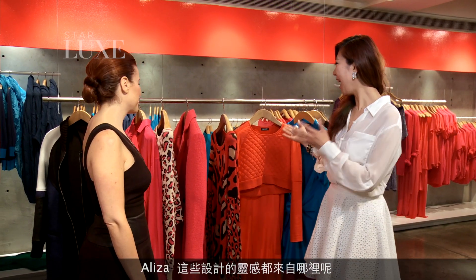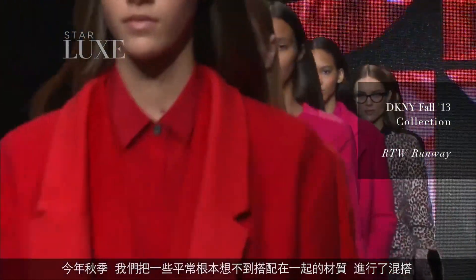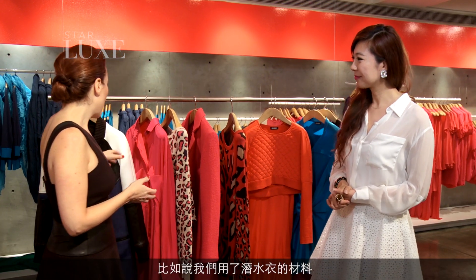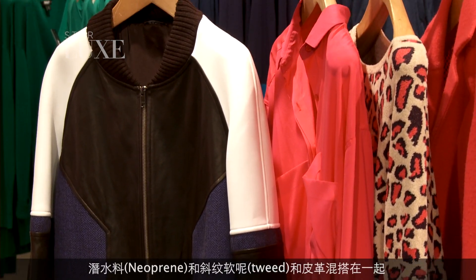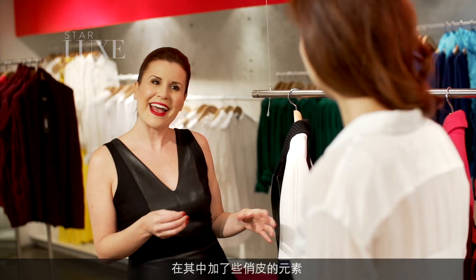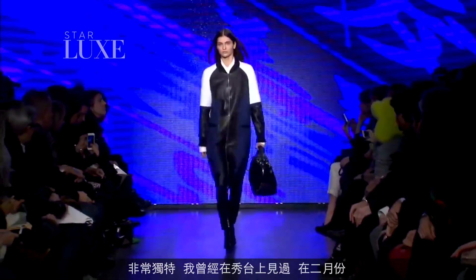So Aliza, what's the inspiration behind this collection? This collection is so much fun. It's called Juxtapose. For fall, we wanted to have fun with different materials that you wouldn't necessarily think go together. For example, we have scuba diving material — neoprene — mixed with a tweed and leather. It's like taking a classic shape and adding a bit of irony. It's totally a unique piece that we've seen on the runway.